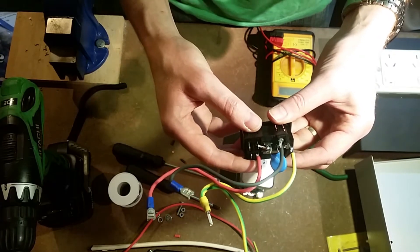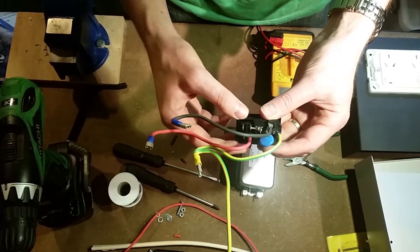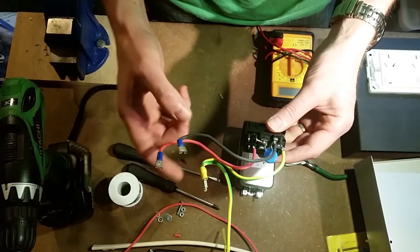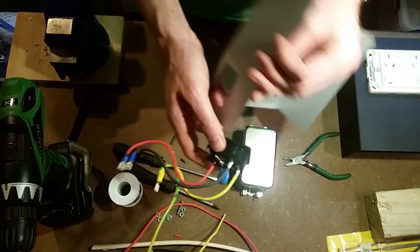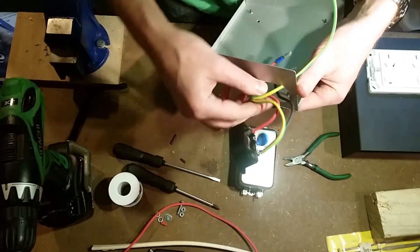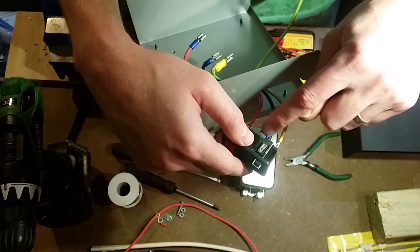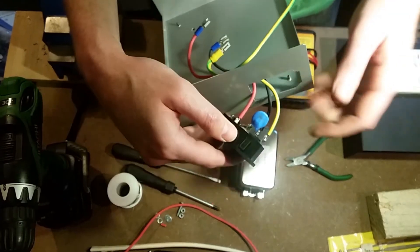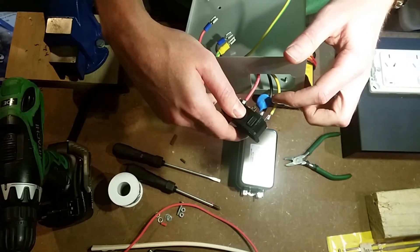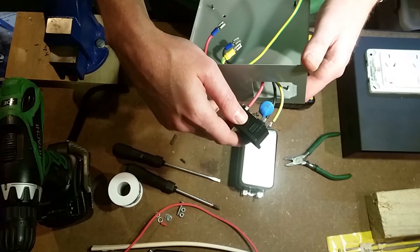I've soldered all of these connections onto here. Ideally I would have had the right size spade connectors for those, but I didn't have any handy so I thought I might as well just solder it. I can easily just poke all these through the hole in the back. You'll see also that I've soldered the Metal Oxide Varistor across — in parallel with the load — across the live and the neutral. That's to protect against any surges. It's rated at 50 amps and it's also got a thermal cutout in it, so if it gets too hot instead of catching on fire it will just disconnect itself.